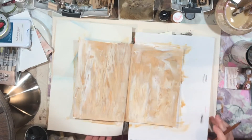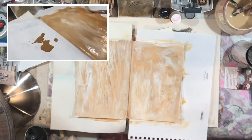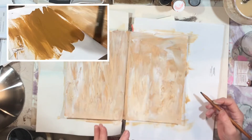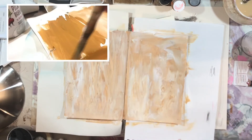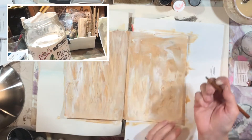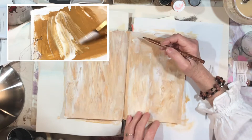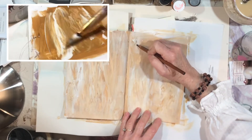For today's journal pages I knew that I wanted to write some of the words that I want to keep with me throughout the year. One of the things I talked about was just seeing what the universe sends to me. That might sound vague, but I think you understand it. I've got a charcoal pencil.